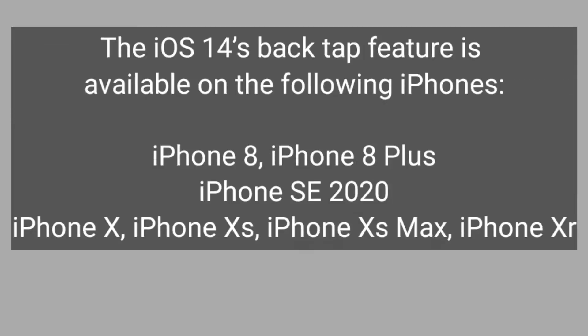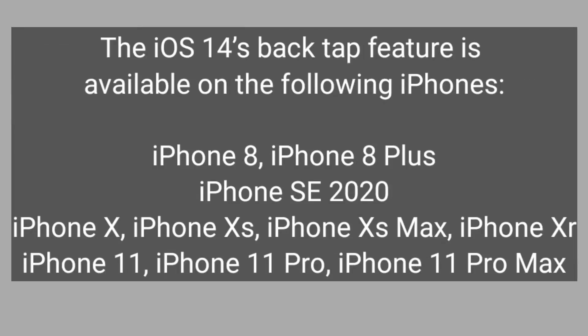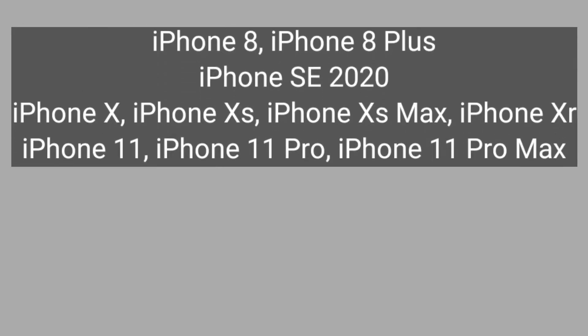First, let me make it clear that this Back Tap method is available from iPhone 8 and 8 Plus right up to iPhone 11, 11 Pro, and 11 Pro Max. Unfortunately, this is not available on iPhone 7, iPhone 6, 6s Plus, or earlier devices.